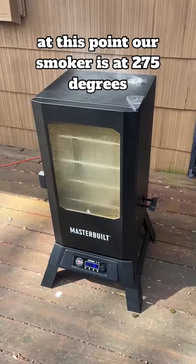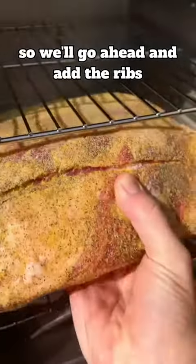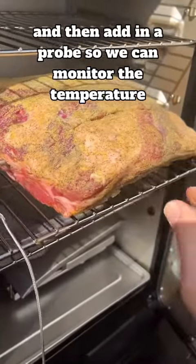At this point, our smoker's at 275 degrees and we've got some nice smoke going. We'll go ahead and add the ribs, then add in a probe so we can monitor the temperature.